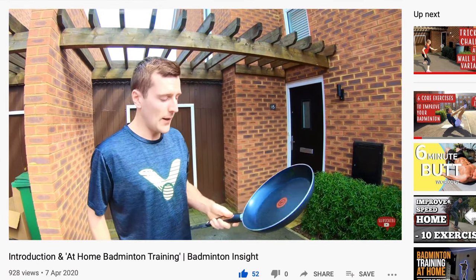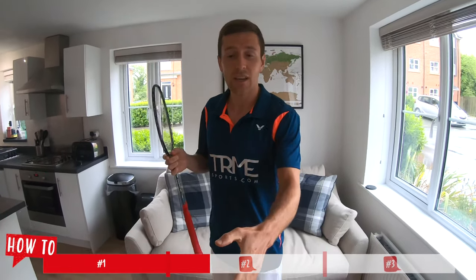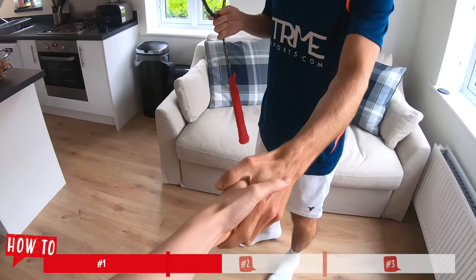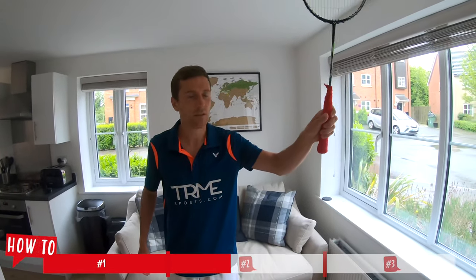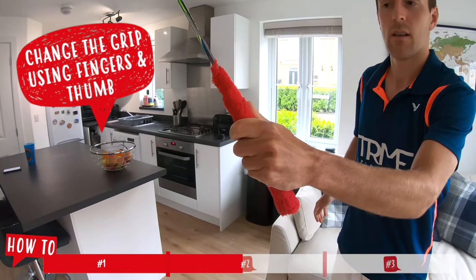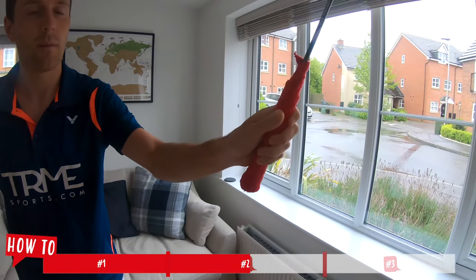To start we'll just quickly recap our simple backhand and forehand grip. The backhand grip was covered in our first ever video using a frying pan and the thumb. The forehand grip is easily explained by shaking someone's hand, then pulling it out keeping that shape and putting it directly on the racket. Starting in our forehand grip we're going to get into an ideal net killing position, then transfer into our backhand grip using our fingers and thumb, and then go back — speeding this up as you get used to it, using your fingers and thumb nice and relaxed.